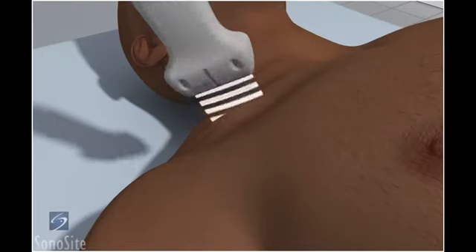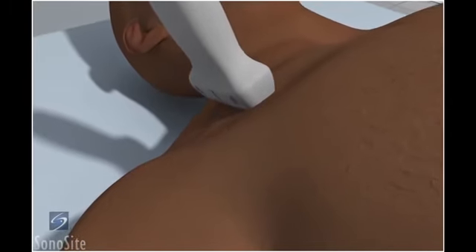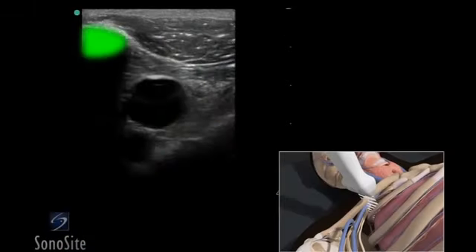The transducer is placed transversely just inferior to the mid portion of the clavicle, with the orientation marker directed to the patient's head at a 12 o'clock position. The hyperechoic clavicle can be seen in the superior portion of the ultrasound image. The vein is dark and anechoic just inferior and deep to the clavicle.